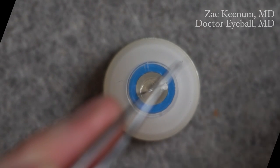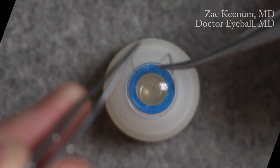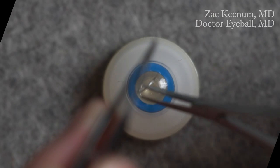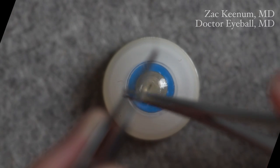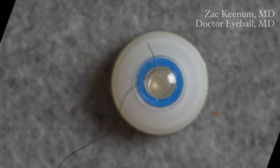First, I want to demonstrate a technique for how to forehand and backhand grab a needle. You can dangle it on the cornea, and depending on which way you push the needle, you can forehand it, or if you pull the needle toward yourself, you're ready for backhand. That's a great way to load the needle when doing corneal suturing.